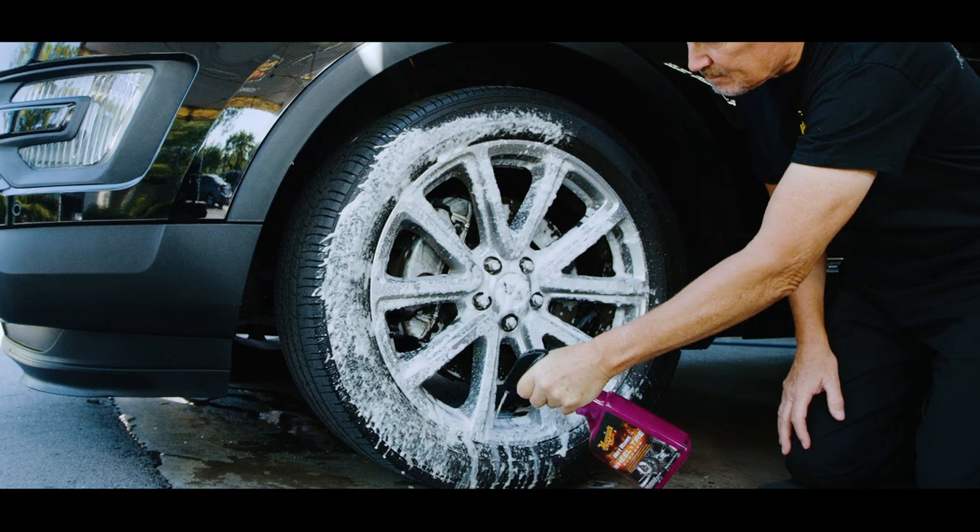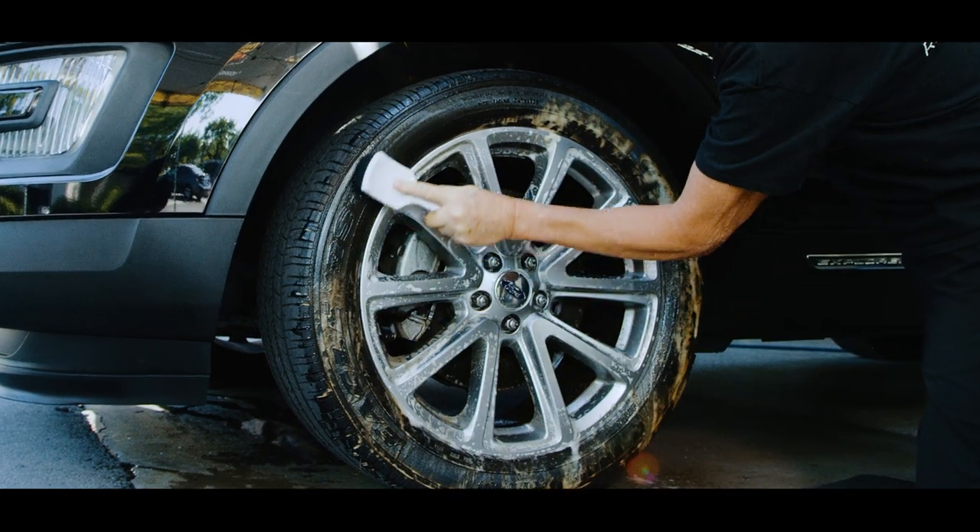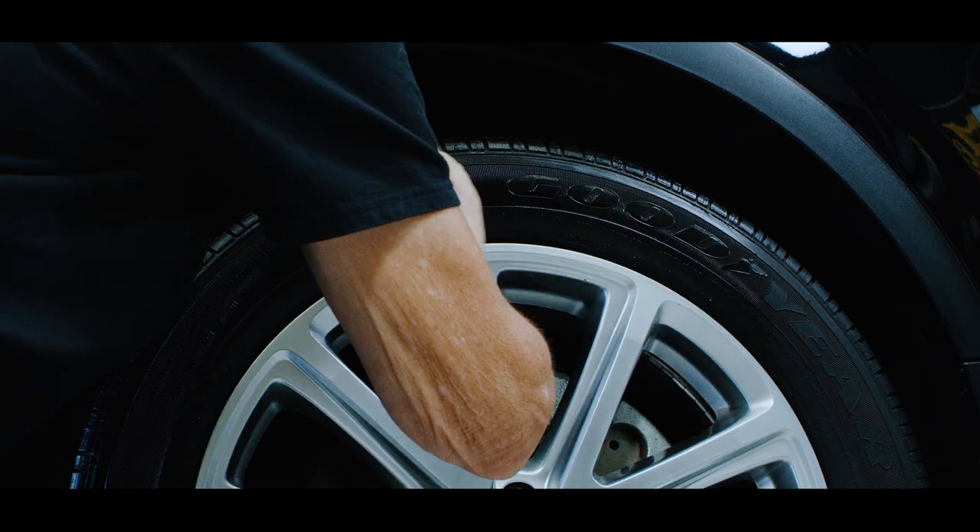Whichever you decide, remember that for best results, clean the tire prior to application, apply a thin even coat, and allow the product to dry. This will minimize the chance of that dreaded tire sling.